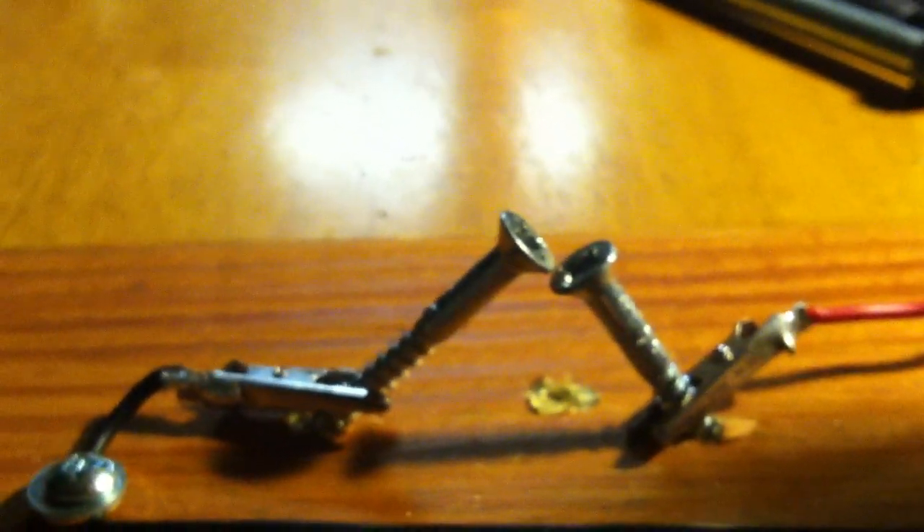From here, you would connect a high voltage large capacitor from the primary side to ground, and then on the other side, instead of having this wire to ground, you would have your primary wire of your Tesla coil wound around the secondary wire, which is connected to the toroid. We haven't done that yet — we'll probably do that in the next few days.